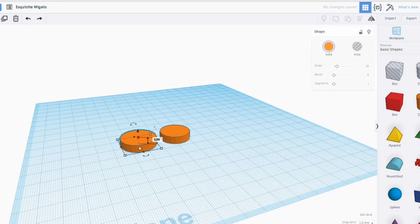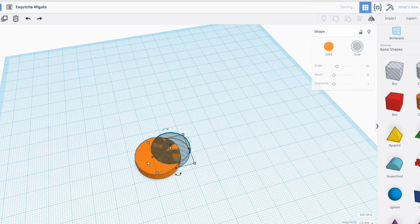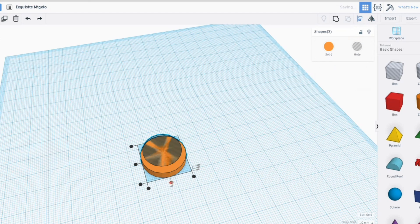First of all I will make this a hole. Then what I will do is press shift and select the second part — you can see they're both selected now. And then up here I've got some align tools, so I will align 1 and align 2. So now they're centred.